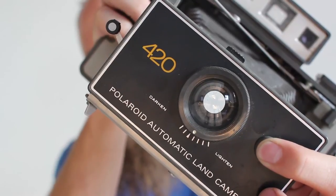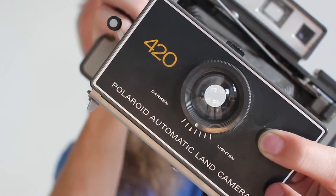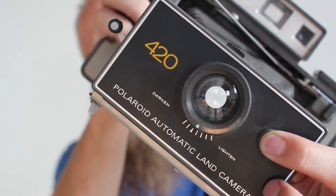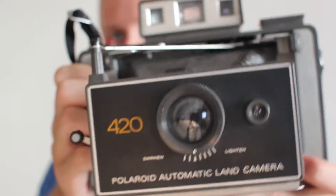Just hold the shutter down and you can see it stays open. It will stay open as long as I have my finger over the hole here. So if you let go, it shuts. Now obviously you're going to need to steady the camera somehow.